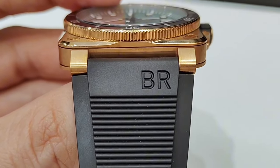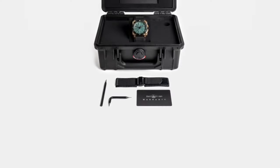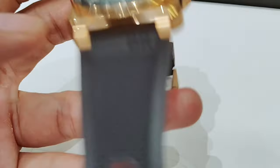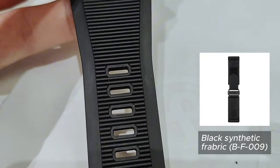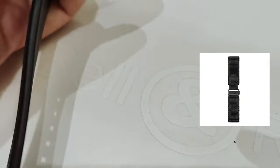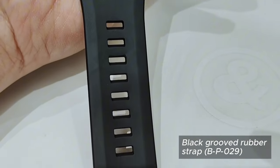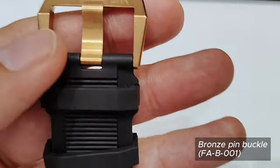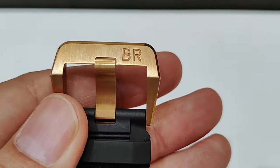The lug width is 24mm. The watch comes in a pelican case with two straps and tubes. One is the black synthetic fabric strap and the other is a black grooved rubber strap that looks like it can handle anything you throw at it. The pin buckle is also bronze with the name BR engraved on it.